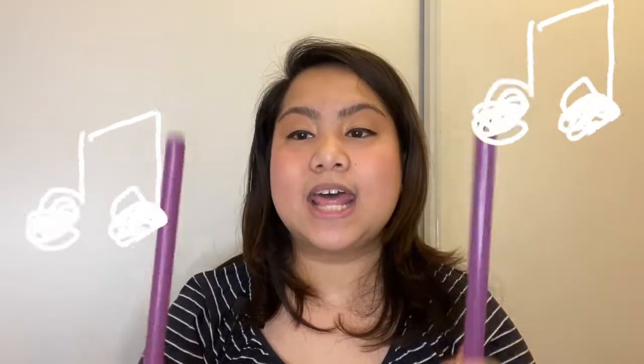Where are your knees? Let's do that one more time. Wind the bobbin up, wind the bobbin up. Pull, pull, clap, clap, clap. Wind it back again, wind it back again. Pull, pull, clap, clap, clap. Point to the ceiling, point to the floor. Point to the windows, point to the door. Put your sticks together, one, two, three. Gently place them on your knees.